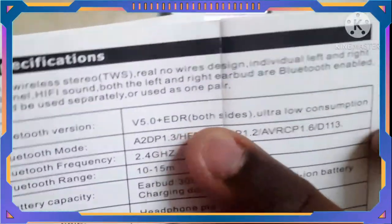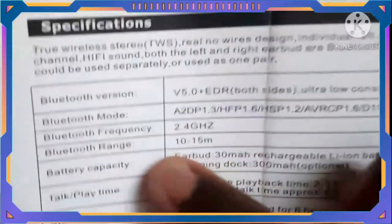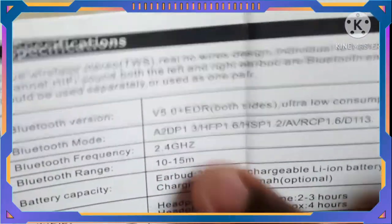I have a Bluetooth version. Bluetooth mode, Bluetooth range from 10 to 15 meters.